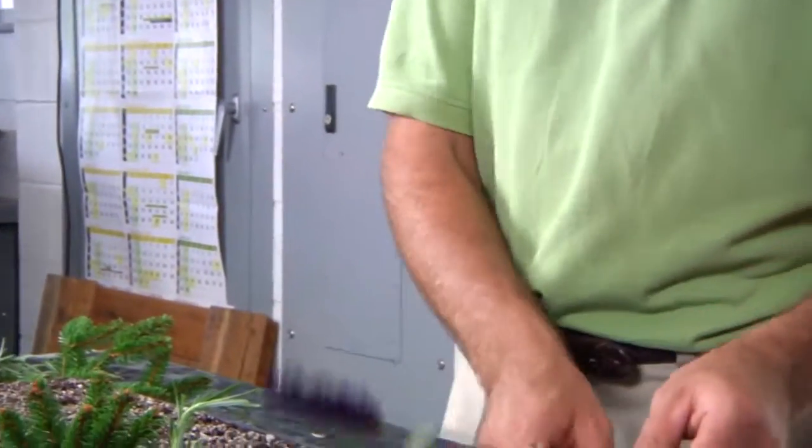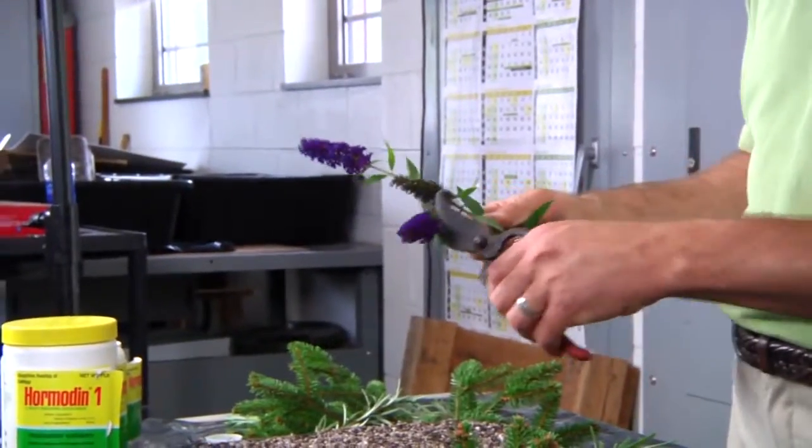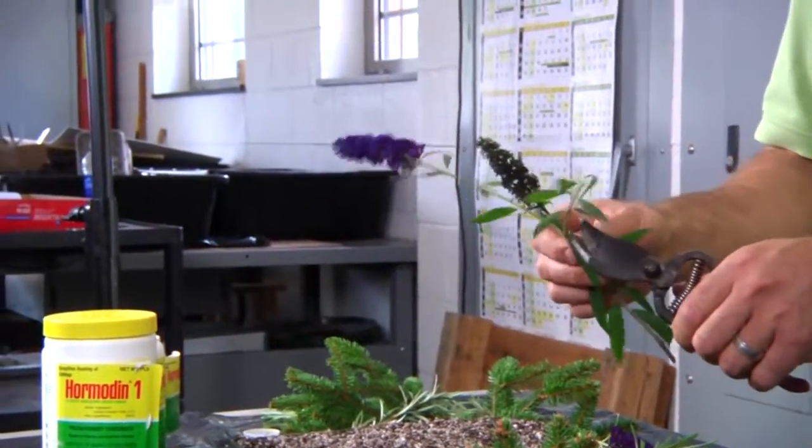This is a typical butterfly bush, so we would just take the flowers off and take a cutting.